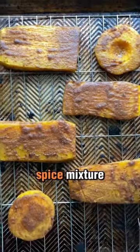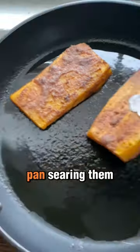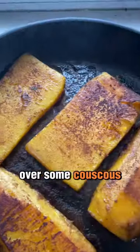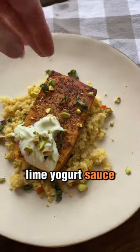Roast them for about 20 minutes, and then we're going to finish by pan searing them to lock in the flavor of the spice mixture. They get nice and golden on each side. I always serve them over some couscous with fresh chopped pistachios and a lime yogurt sauce.